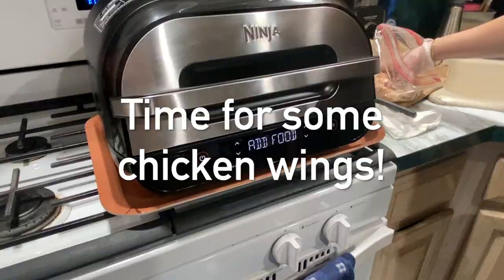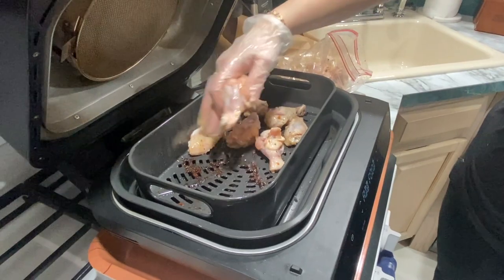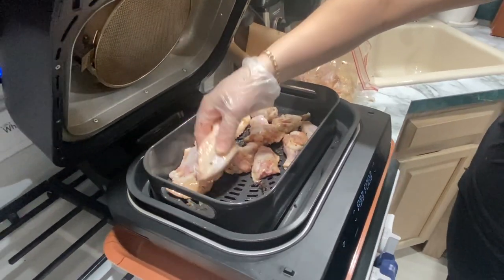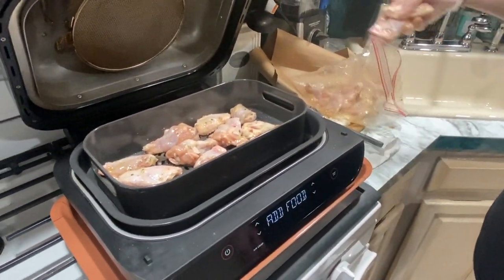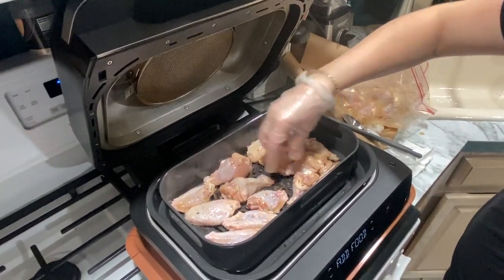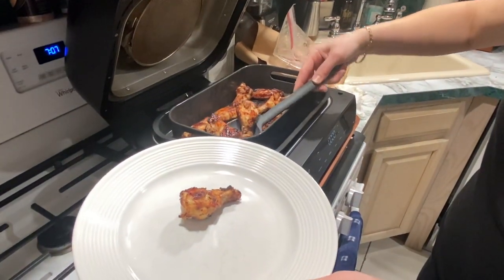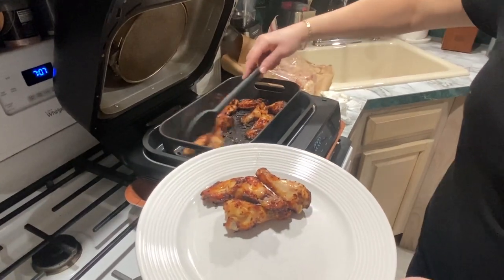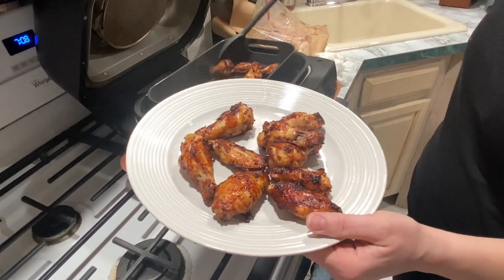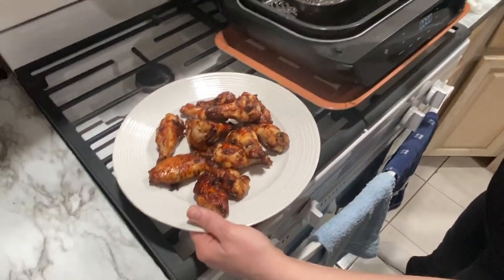It's the next night and I decided to make some chicken wings — it was super easy and they turned out amazing. All I did was marinate the chicken wings in a little bit of Italian dressing and some seasoning. I used the air crisper basket set to air crisp, sprayed it with avocado oil spray, preheated it, and set it on medium for about 15 minutes, flipping them halfway through. They turned out super crispy and cooked perfectly.